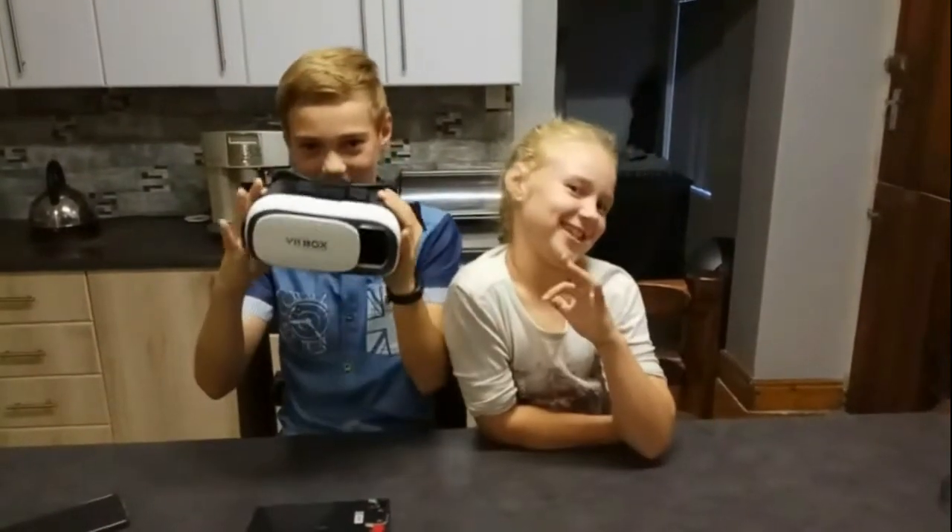What's up guys! Welcome to another episode of Chasey Studios. Today we are going to show you how to make night vision goggles.